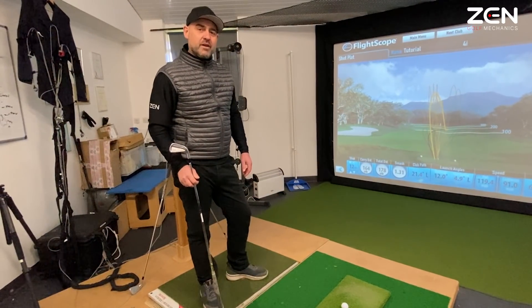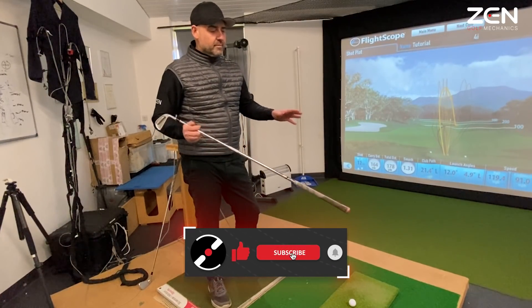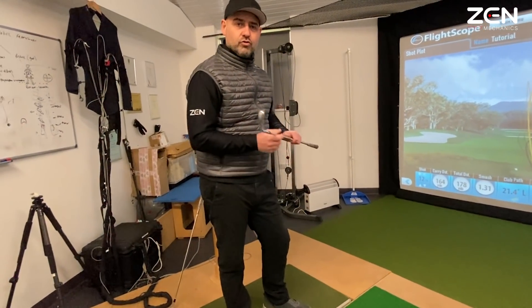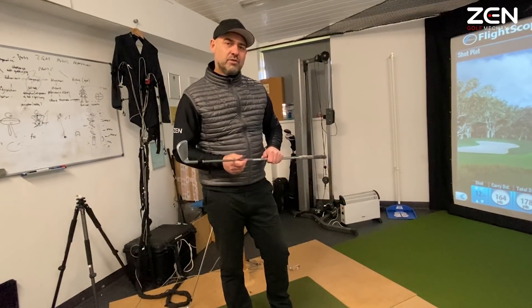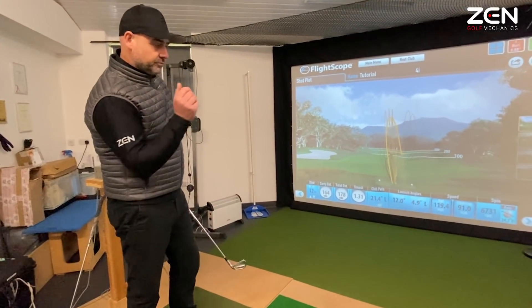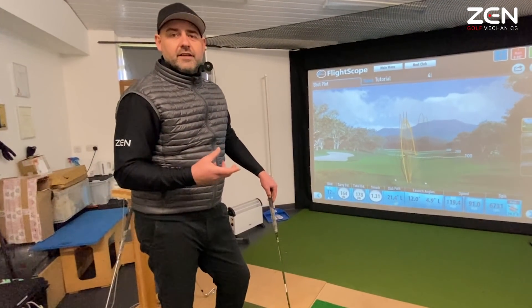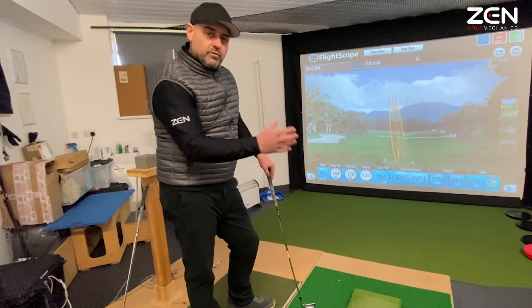I'm guessing you might have experienced the same thing as well in the past — using training aids, particularly that head cover. You may have been advised by somebody or seen a video or some kind of instruction that's trying to train you to feel a draw by using something external, but that's really not allowing you to connect with what that draw truly feels like. With the head cover, no problem. Without the head cover, reverting back. So how can we practice so that this sticks, so that the feel of the draw is actually repeatable?